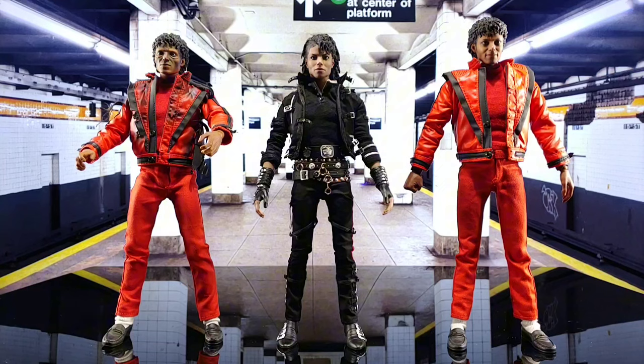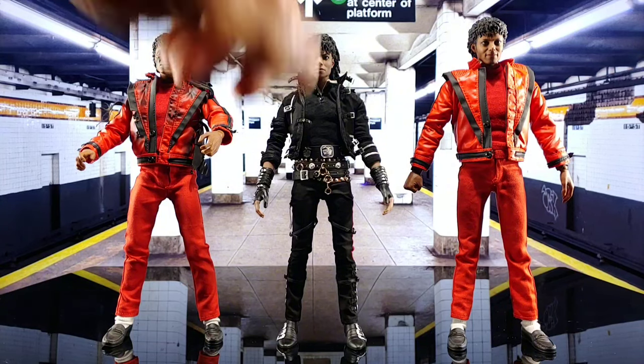Man, I remember growing up knowing all the dance moves for the Thriller video, knew some of them for the Bad video too. Good times.